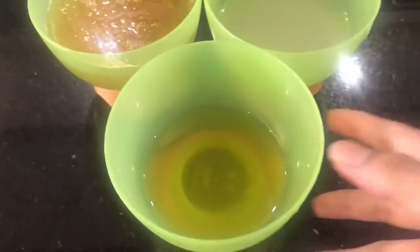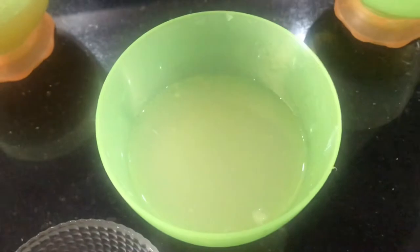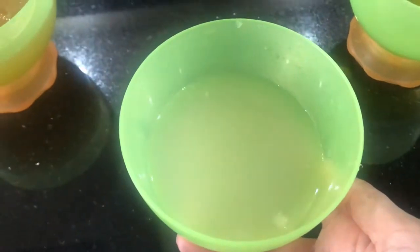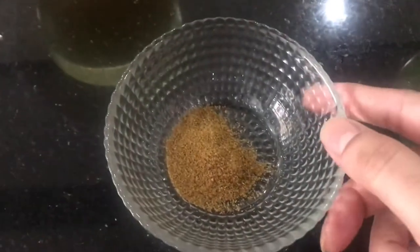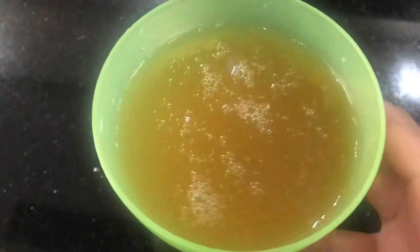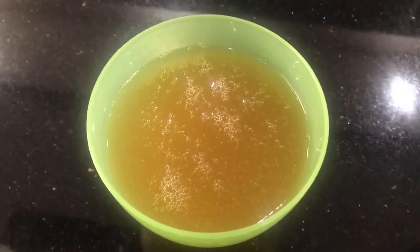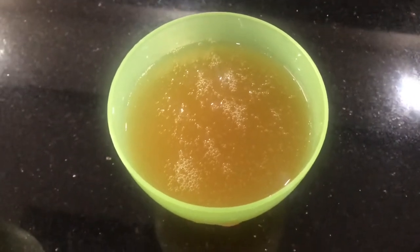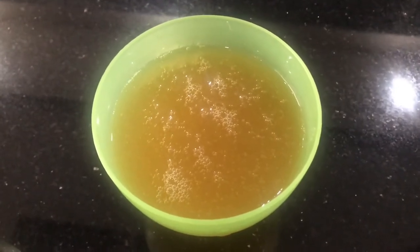We'll also need some garlic cloves, olive oil, fresh lemon juice — a lot of lemon juice goes into hummus, though you can control the acidity depending on how sour you want it — some cumin seed powder, and some water reserved from boiling the chickpeas. We'll use that reserved water if we need to thin out our hummus or help with blending.